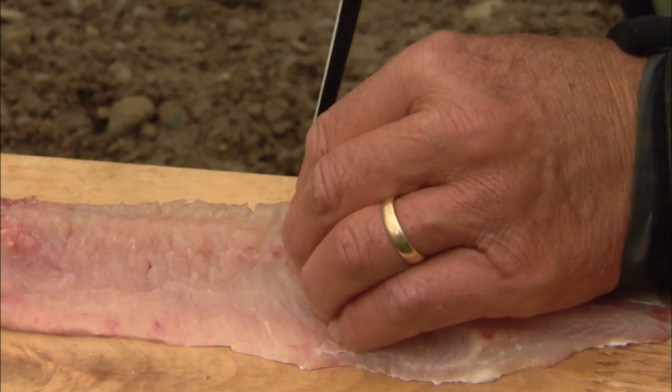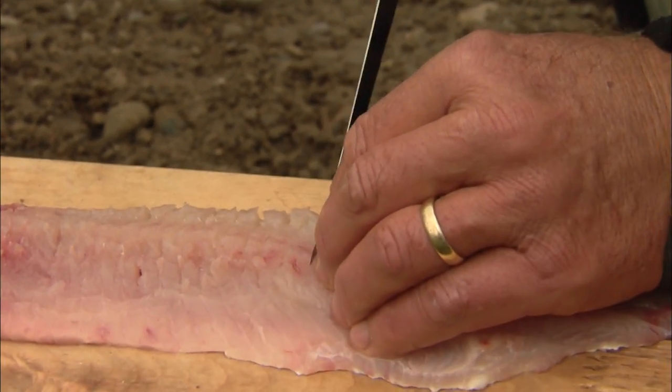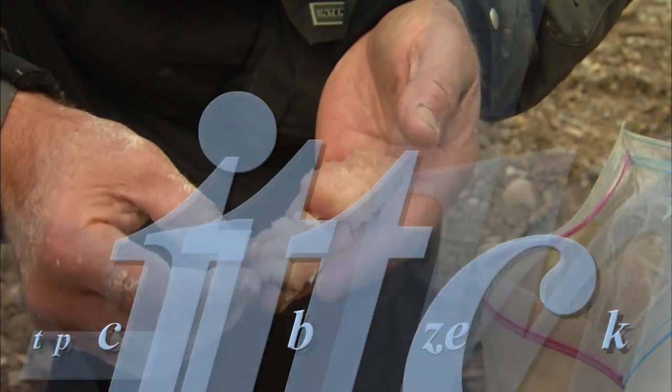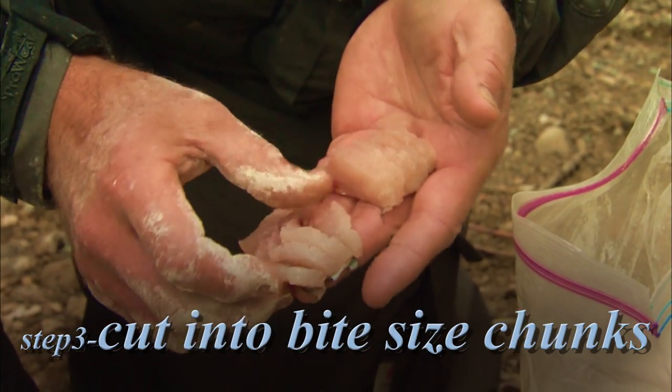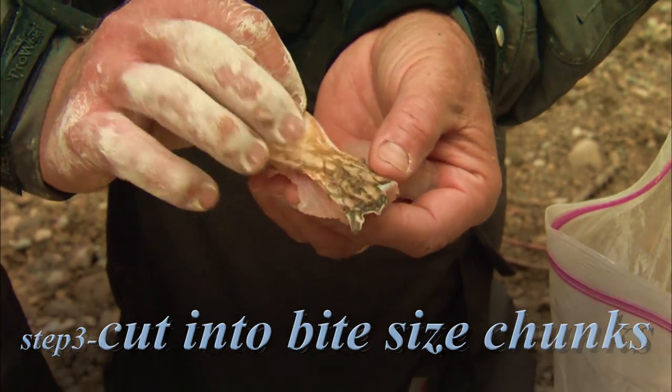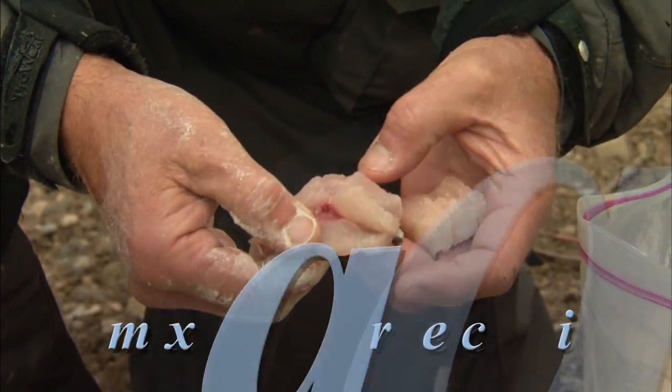When we cook this fillet at 350 degrees — which is the right temperature to fry fish — those bones are going to crystallize. I've cleaned all the fish and made those serrations about a quarter inch apart, and I've also cut the chunks into bite-sized morsels.